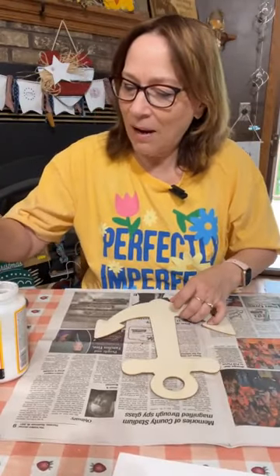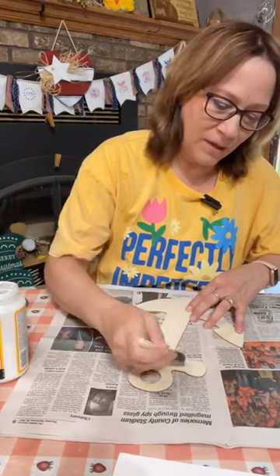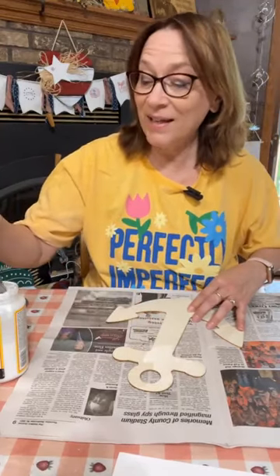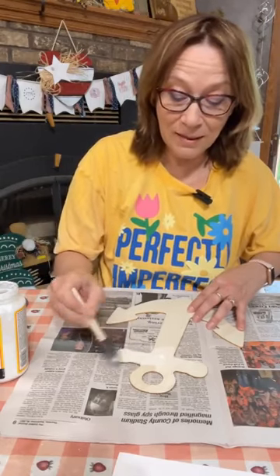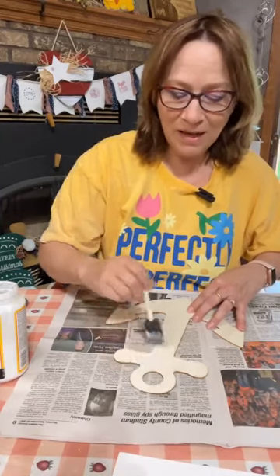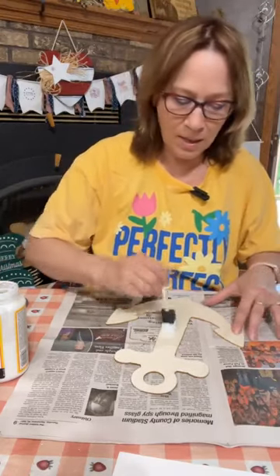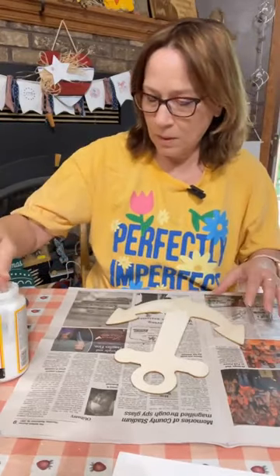We are going to do the iron method on here, so we're going to put a good coat of Mod Podge. Honestly, I think this would look awesome even stained, but I have some really cute napkins here. I'm actually going to put some bundled napkins together in my Etsy shop because I've got some really cute ones.